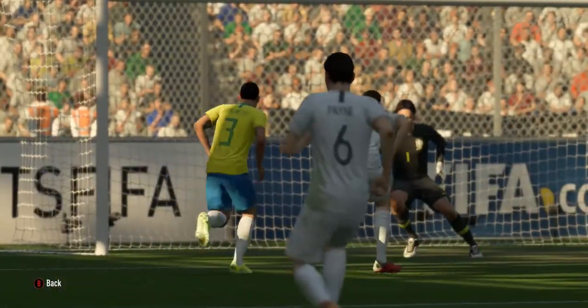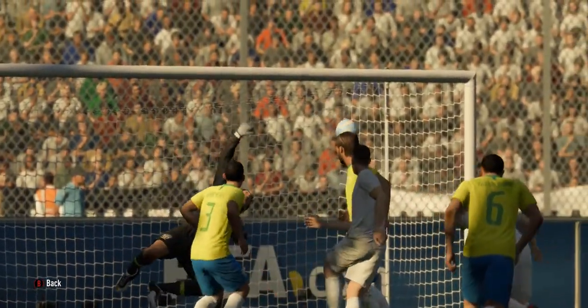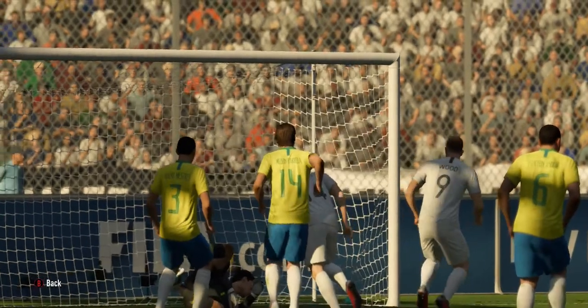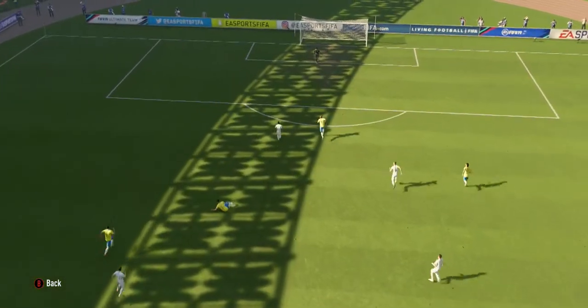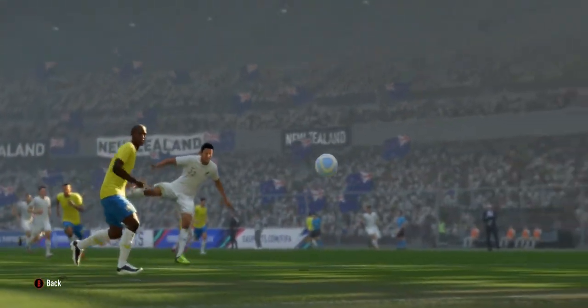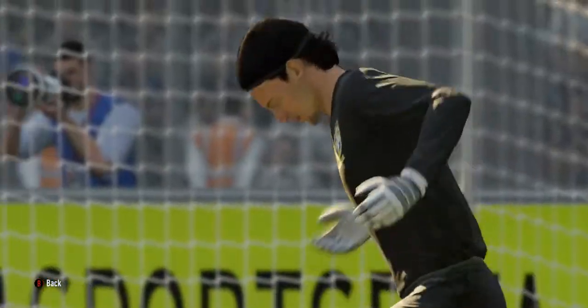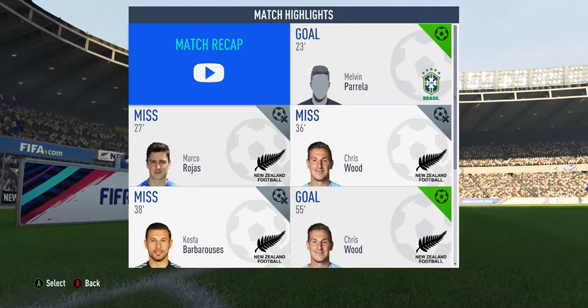A chance to put it in the box, and the keeper pushes it away from the goal — good tip.